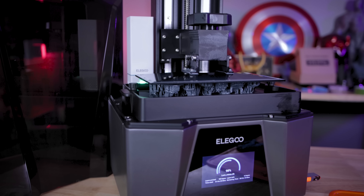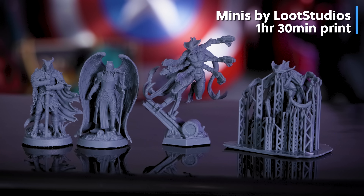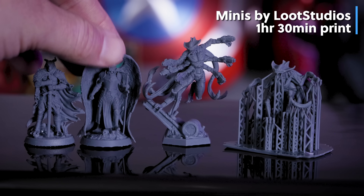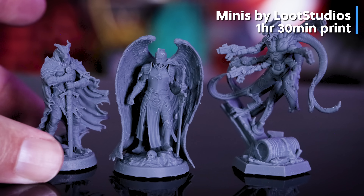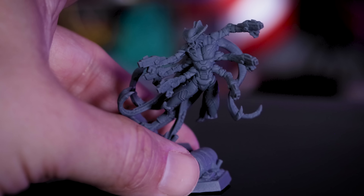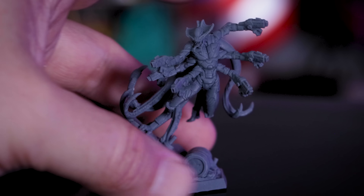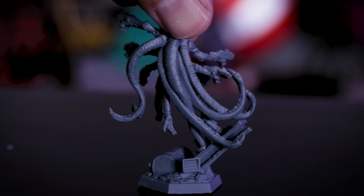Next I printed some miniatures — there are so many people who love printing resin miniatures. These are from Loot Studios, one of my favorites because they come pre-supported. I used about a two-second exposure time and think I can get these well under two seconds with more testing. The details look amazing, and one cyber creature miniature might be the coolest detailed miniature I've ever printed.